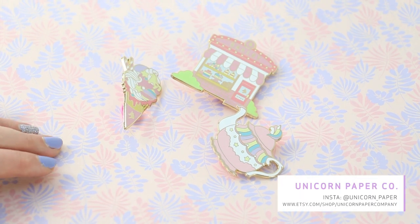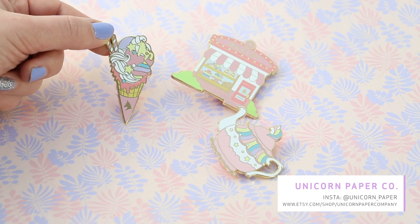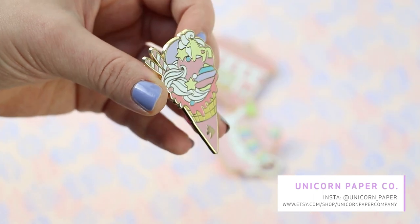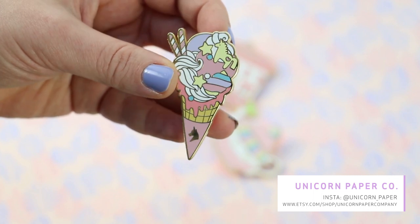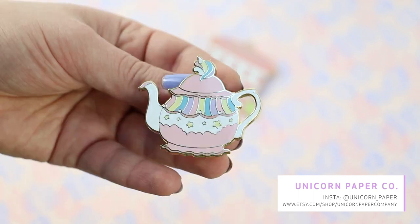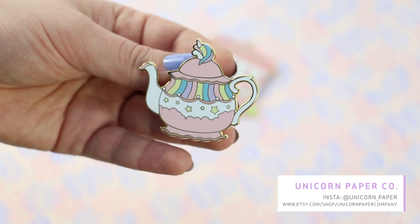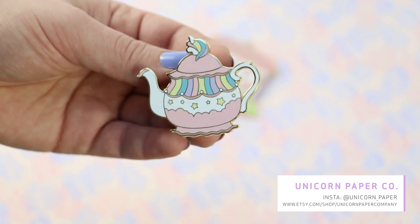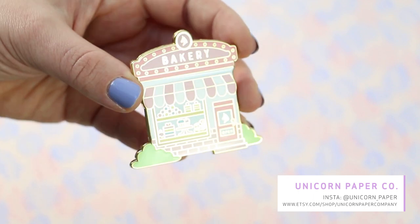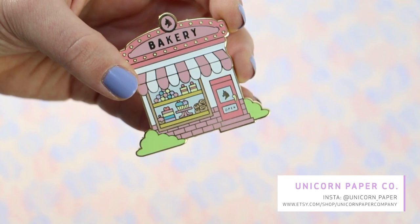After that I received these very cute pink pins by Unicorn Paper — they are really lovely. The first pin is this ice cream cone, a unicorn ice cream cone. I love all the details, it's very cute. I love the little stars and the pastel tones. Then there's this unicorn teapot — again, love the pastels, the stars, the rainbows. And last but not least this huge pin, much bigger than I expected — it's a Unicorn Bakery, and I really love the details in the windows.